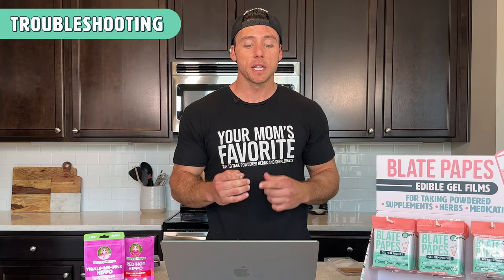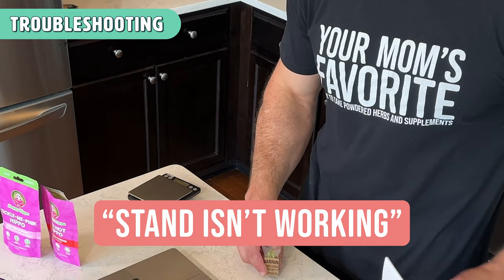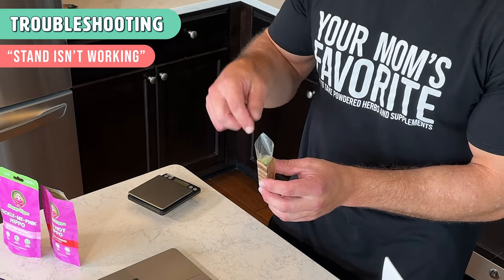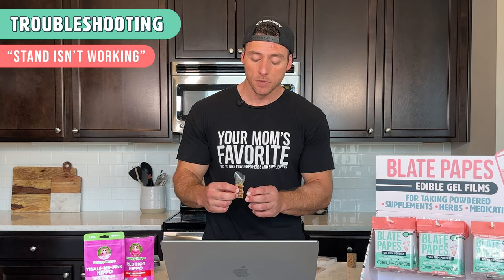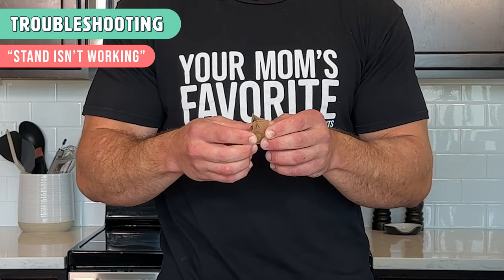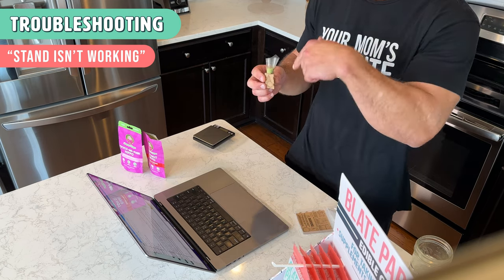Another issue is if when you're filling the pouch, it falls into the stand. Most kratom isn't very heavy so it usually won't happen, but if you have a very dense kratom powder, it could pull the pouch in because of the larger size of the stand. What we suggest is making this hole a little smaller — all you have to do is just push it in like that. Then you have a smaller hole and the powder won't fall down as easily.